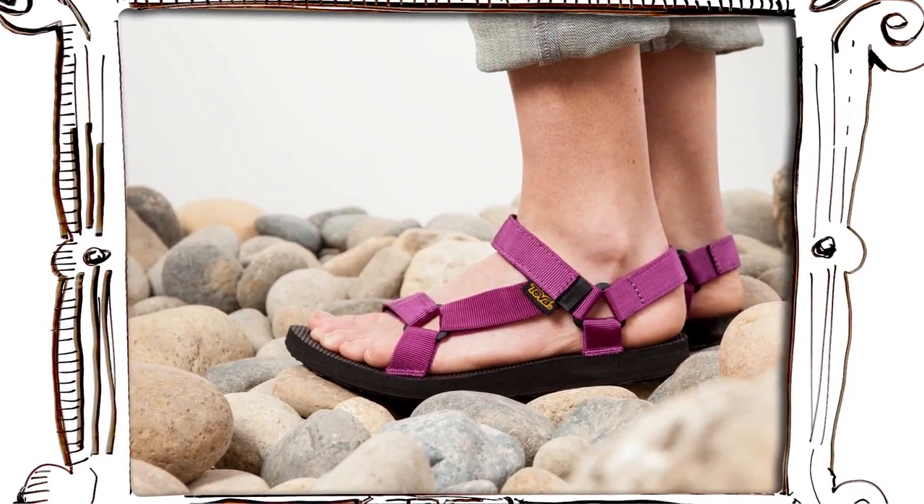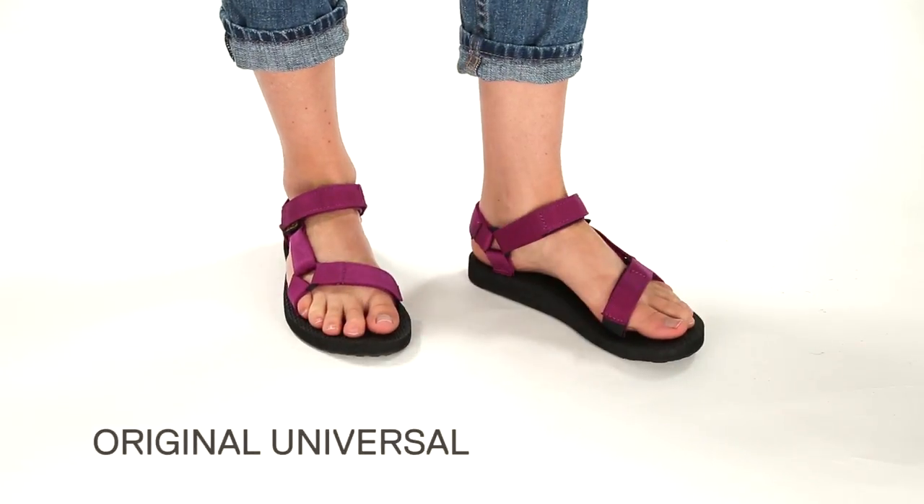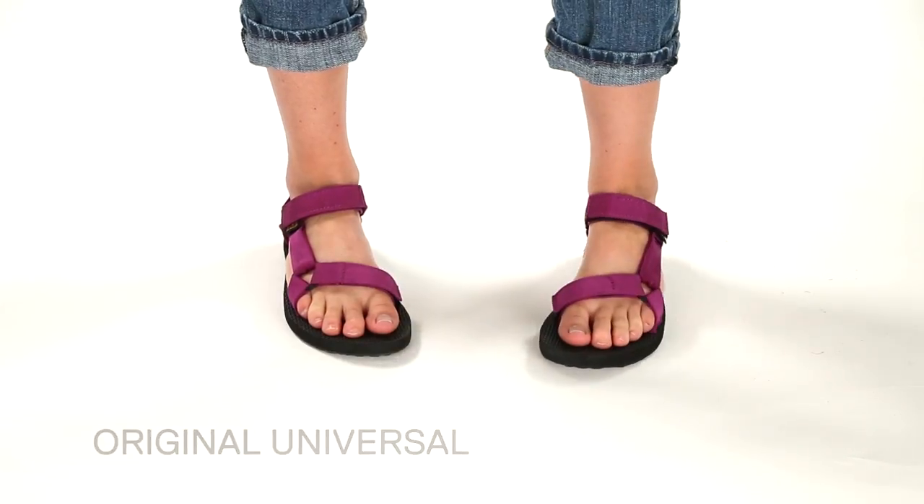One thing we did differently from back in the day is that we did really fun, bold, cute colors. You can style it with a dress, with shorts, with skirts, pretty much anything. And that's the story behind the original Universal.